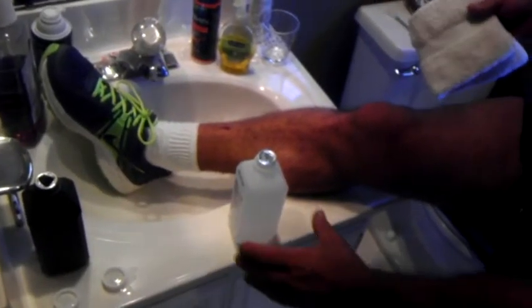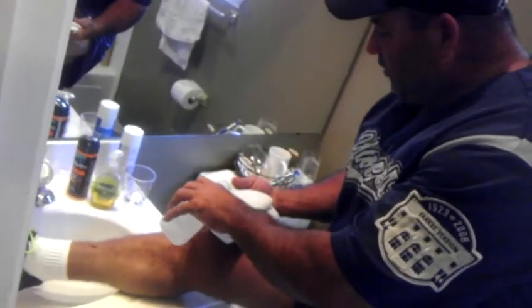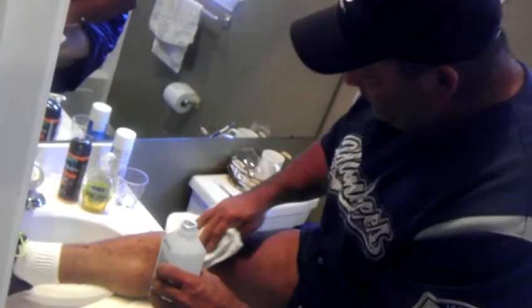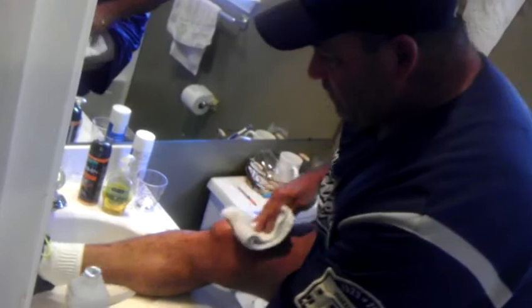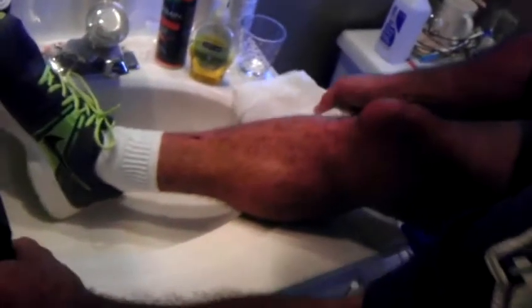I've already washed the knee off with an antiseptic soap. Now I'm just going to pour alcohol and clean the area, soak it really good. I'm going to go ahead and clean it with hydrogen peroxide also.